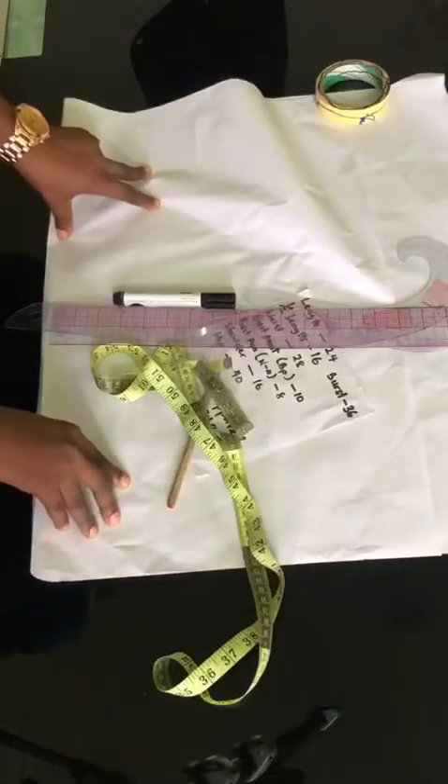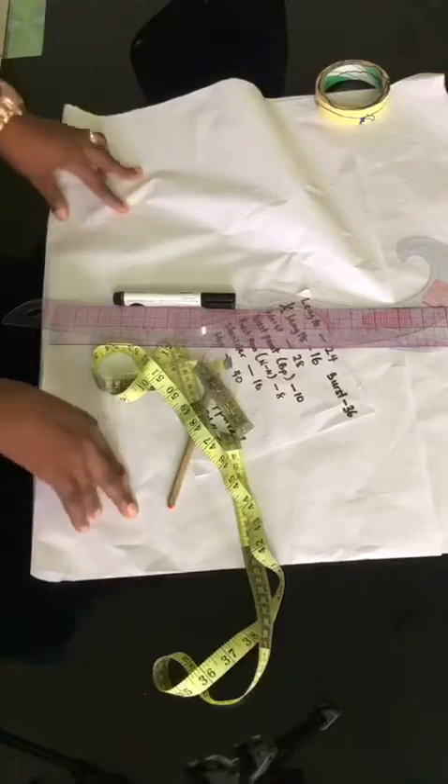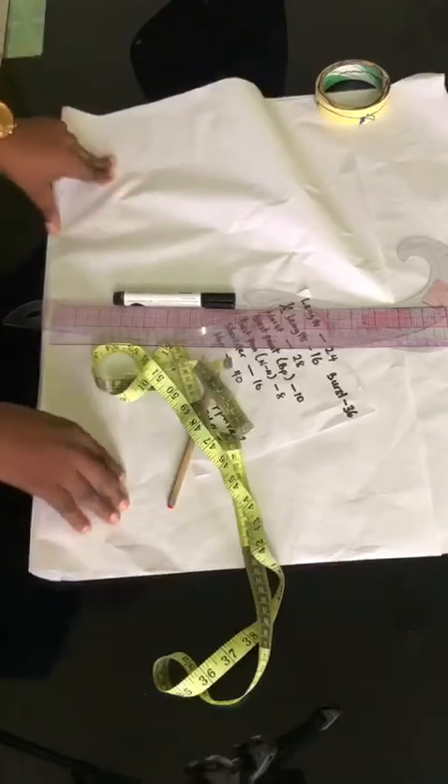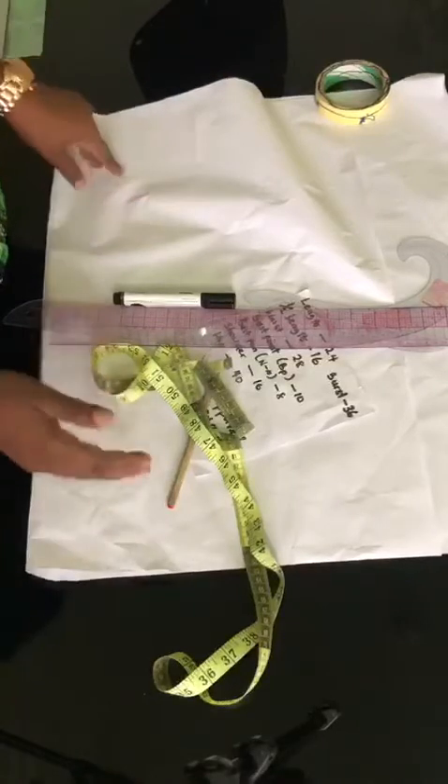Hello everyone, welcome back to Chini Apparel Free Online Tutorial. So today we'll be drafting a basic top. But first thing I'll introduce you to the tools I'll be working with for the basic top.